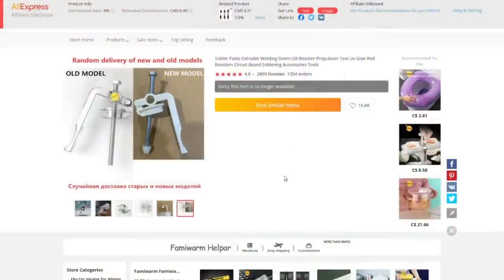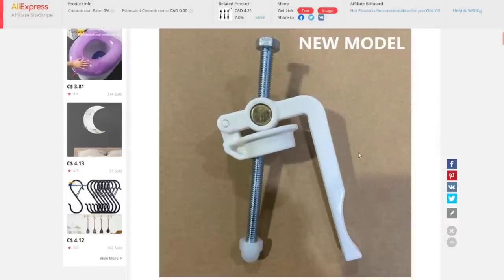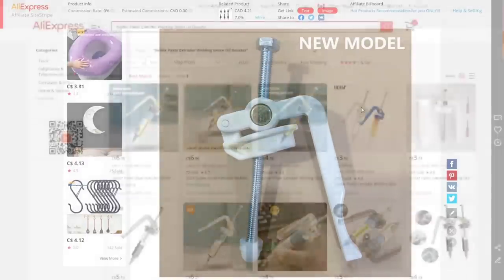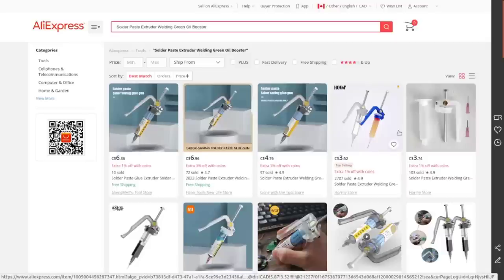Bonus soldering paste extruder, welding green oil booster, propulsion tool, UV glue rod boosters, circuit board soldering accessories — one of those product descriptions that just rolls right off the tongue. Unfortunately the seller I bought this from is no longer listing it. I'll link to a search that brings up other sellers — some even cheaper. I paid five dollars and 71 cents plus shipping Canadian, and there are now people selling them for less.